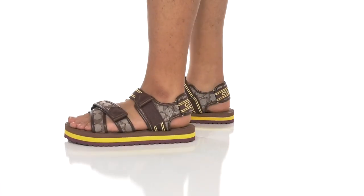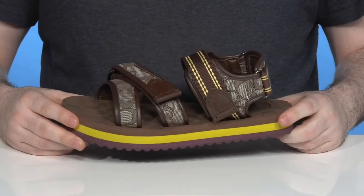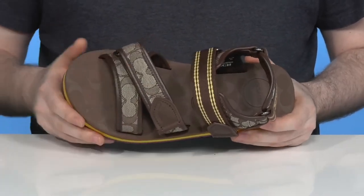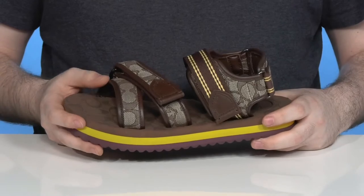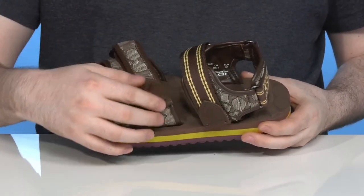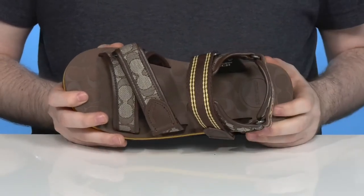Let some fun summer style come your way with this silhouette from Coach. This sandal has a super fun upper that has a sophisticated look, showing off leather and textile. It uses the Coach logo throughout, with two fully adjustable hook and loop closure straps for the perfect fit. The inside is a soft leather and textile to keep it padded and breathable throughout.